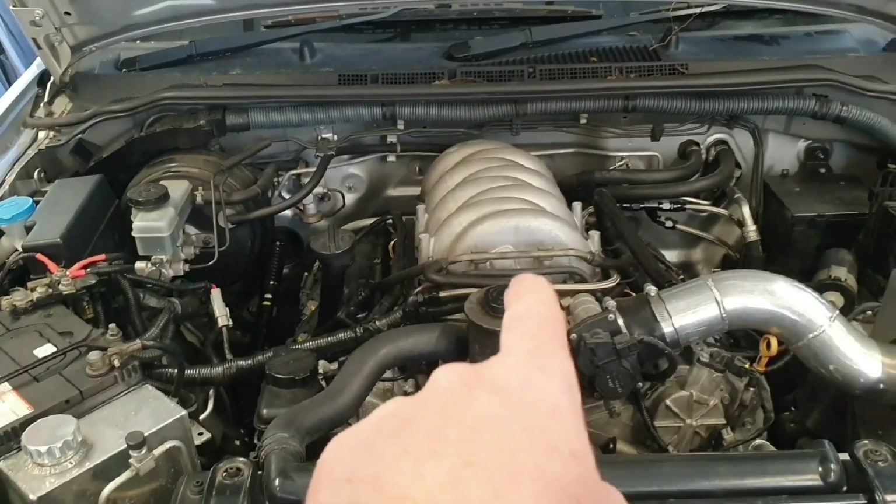Welcome back to the lab. Another little project that's been sitting here waiting for a very long time is replacing the ECU in the D40 Navara V8 ute VK45DE.